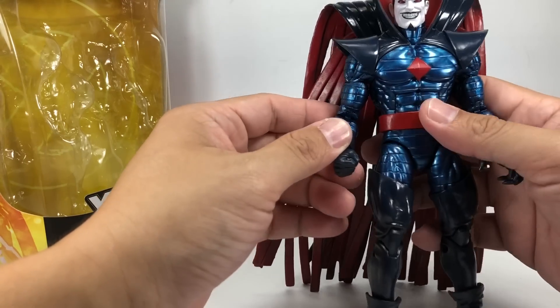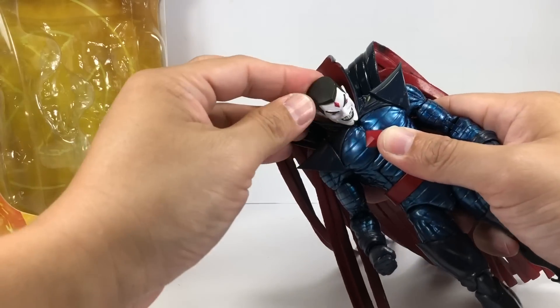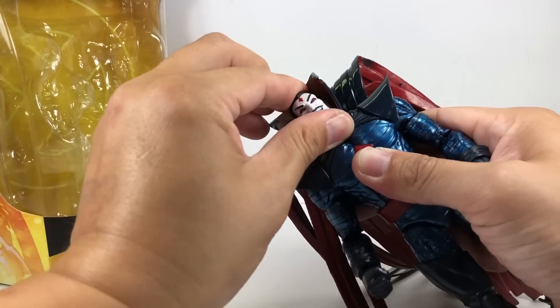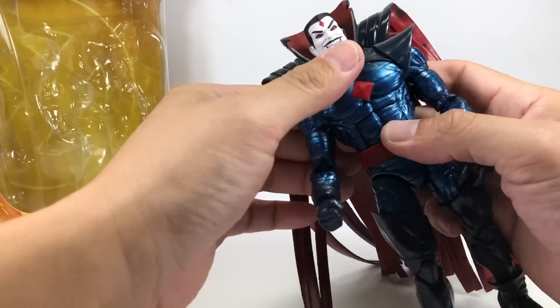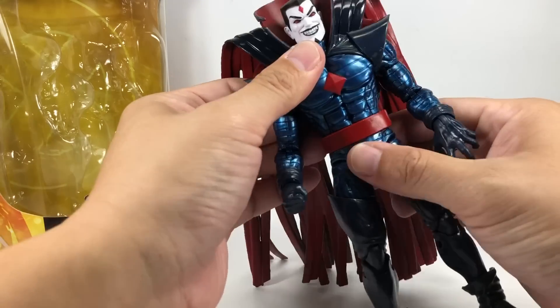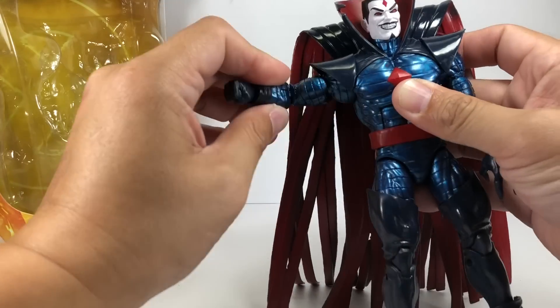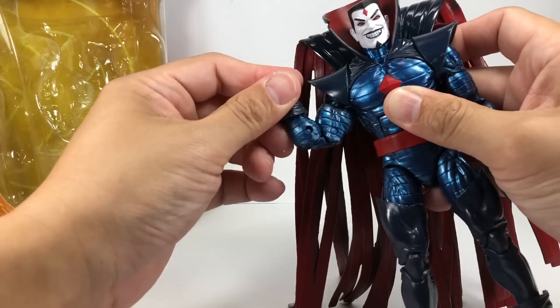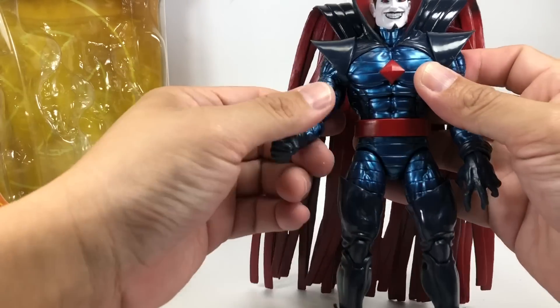Now, articulation for the figure. It's got a ball-jointed neck that is on a hinge — it goes this way and that way, and you can tilt it a little bit. He's got a ratcheting ab crunch, a waist swivel, ball-hinged shoulders, bicep swivel, double-jointed elbows, and ball-hinged wrists that go in and out.